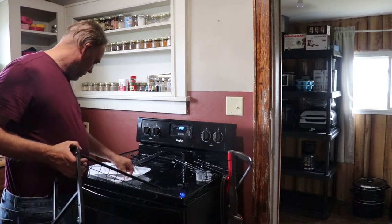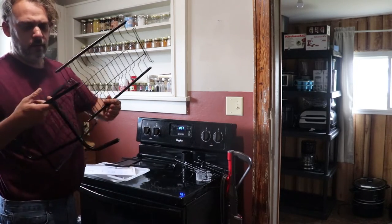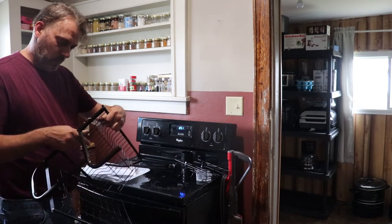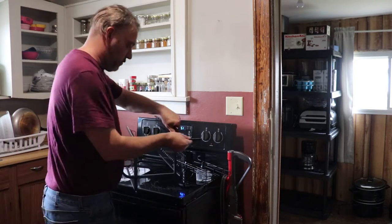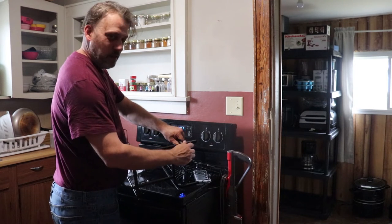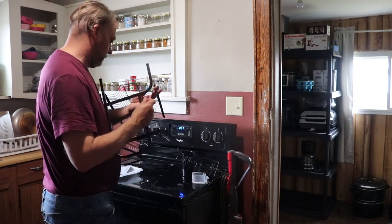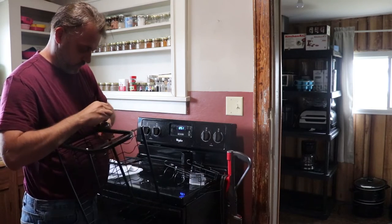Grab two more of those bolts for the other shelf. And again, that's going to be hard to line it up while you're holding it. That's why I chose to use the stovetop here to help. I wanted to use the table, but the table is a little something like that. You've got that tacked in just a little bit — that's the bottom one. Take the other side too. Looks like we're going to have to pull on this one as well.